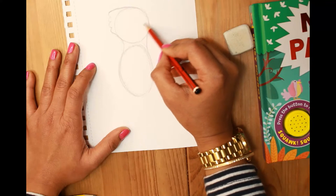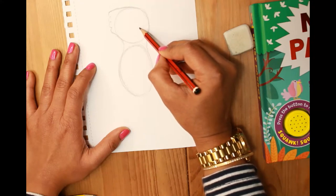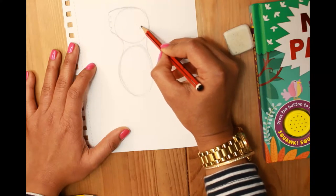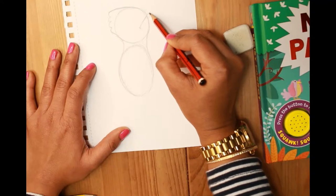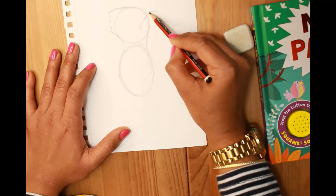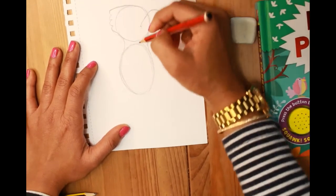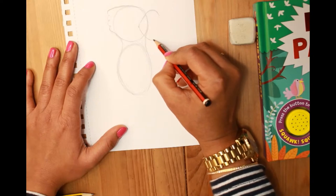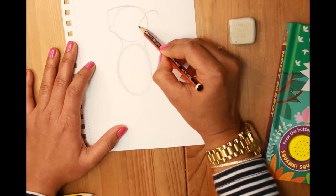Now we're going to draw his beak. I'm making his mouth wide open because he's a very talkative macaw. I give a point here — this is the pointy bit of the side of his beak — then go up like this, and then a curvy inverted C shape here. From the same point I go down for his lower beak, and then the lower part of his top beak.